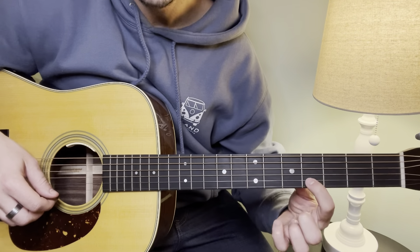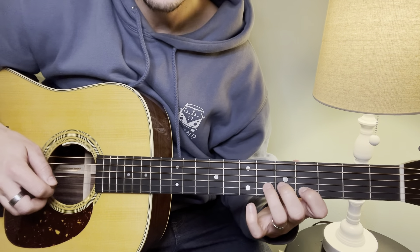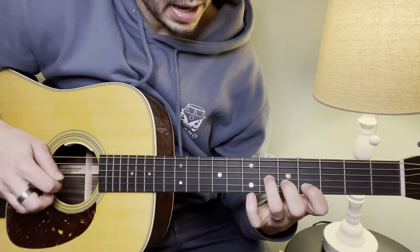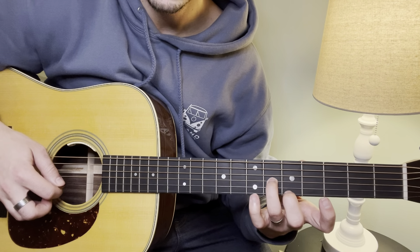Moving from here, we are on the 4th fret on the B string. Hitting that, followed by the 6th fret on the G string, then to open B.